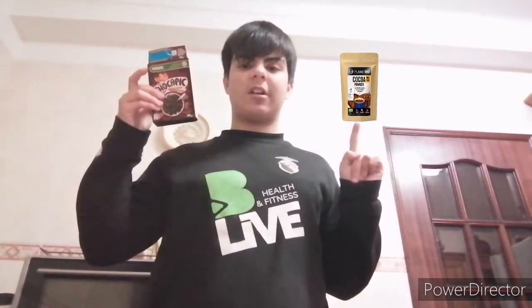Hi everybody, it's me, Vincent. This is the 9th episode of Vincent Pit Classic Season 2. I'm going to teach you guys how to turn Chocobank cereal, or any chocolate cereal made out of chocolate, into chocolate powder.